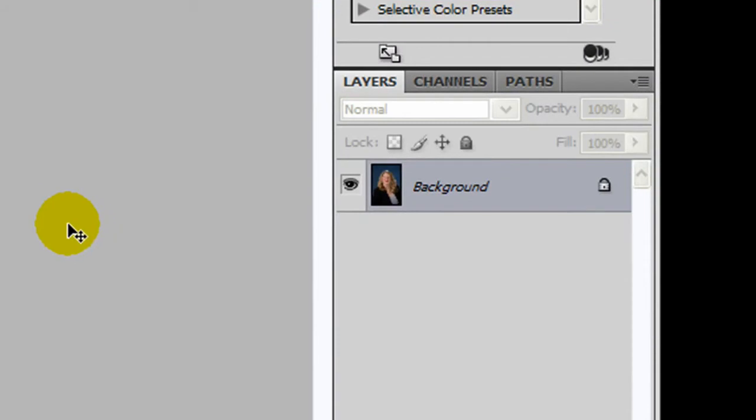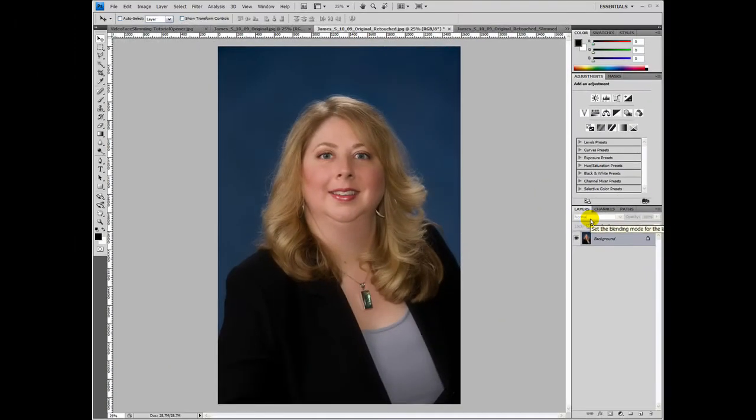So I'm going to go back to the pre-slimmed image. The first thing I like to do is duplicate this layer, so I'm doing any of my adjustments on a duplicated layer. I'm going to come over to the layers palette, select the background layer, and then use the keyboard shortcut Ctrl+J to create a second layer to apply my slimming technique to.